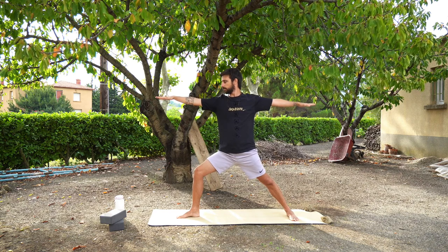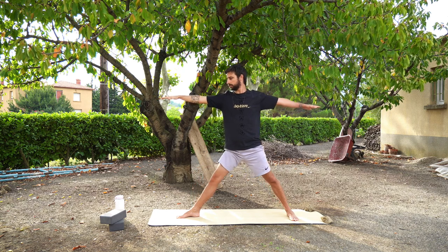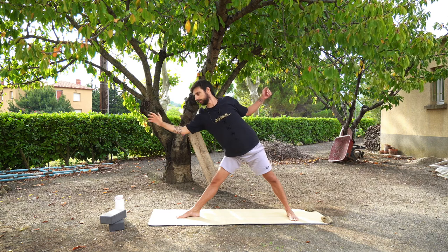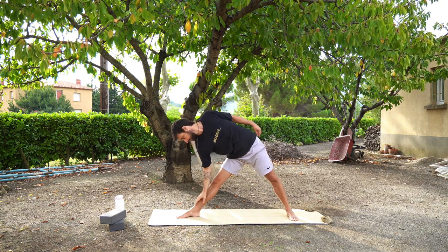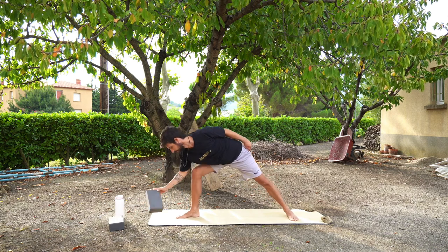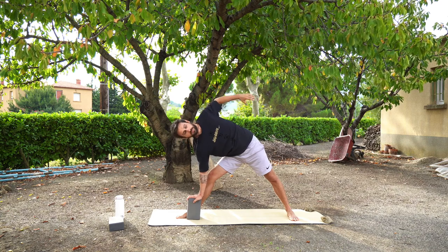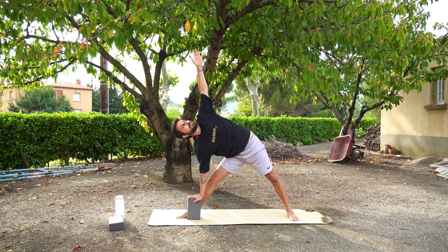Let's now move into triangle pose. Straighten your right leg and start to reach forward with your right arm, then slowly come down to reach your right hand by your knee, maybe your shin, maybe your ankle, maybe the mat, or even a block if you have one handy. Your left hand can either stay on your hip or you can reach your left hand up over your head for triangle pose.